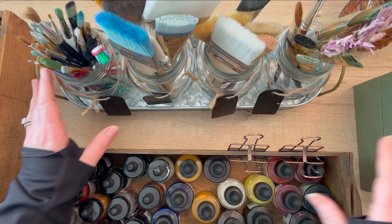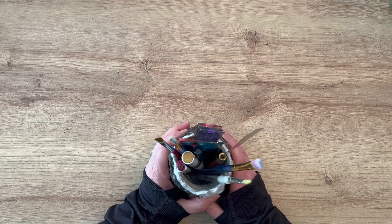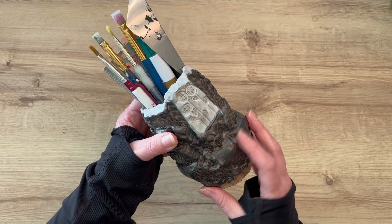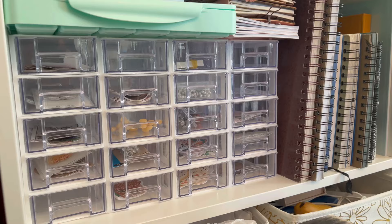Now let's talk about getting creative with your containers. I'm going to show you a couple of creative containers you can use in your art studio. This one — a friend of mine made this ceramic piece — and I use it to hold some paint brushes, a palette knife, a ruler, and a few odds and ends. This is a creative piece because it is a work of art all on its own. You can use pieces in your art studio that are art themselves — those are really great pieces to use in your studio space.